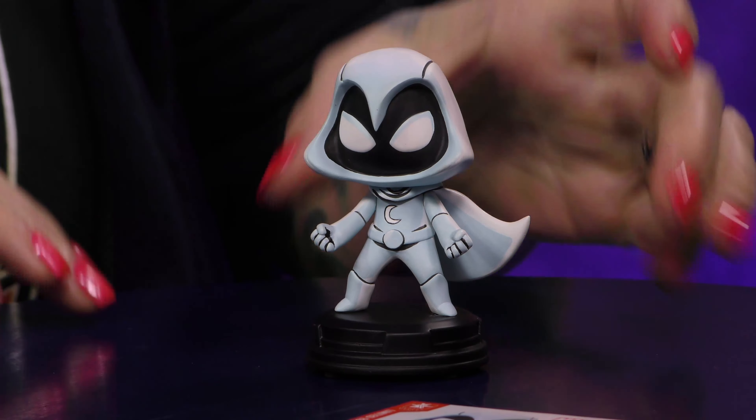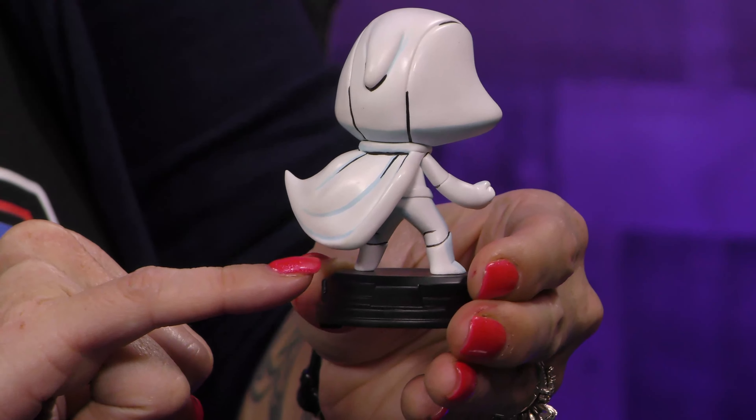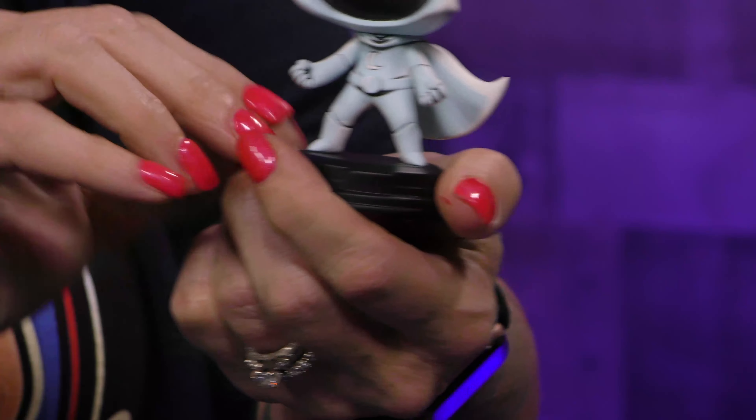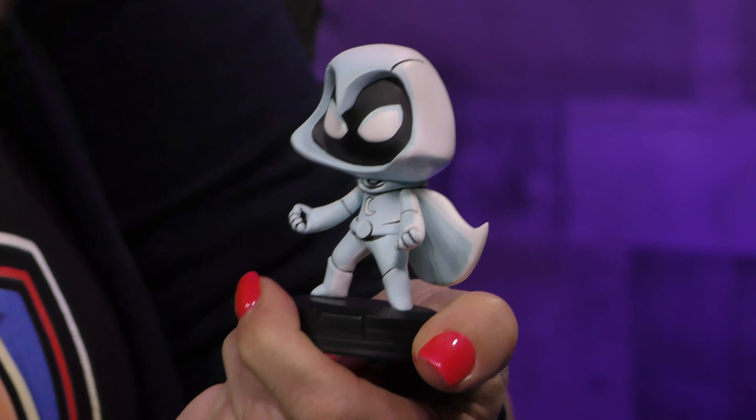Let's just look and see how cute this is because it's ridiculous. I love these pieces in that they really do capture — like the paint application — they capture that animated feel. You've got like the little details here, the lining, the illumination. He's got like the little shadow here, so he's got probably the moonlight behind him.